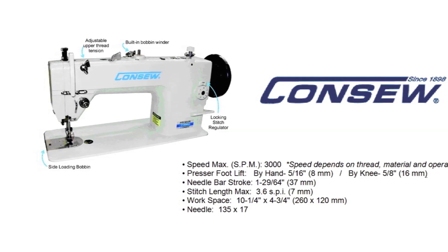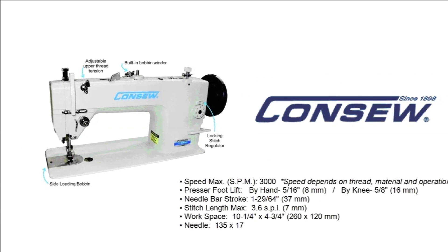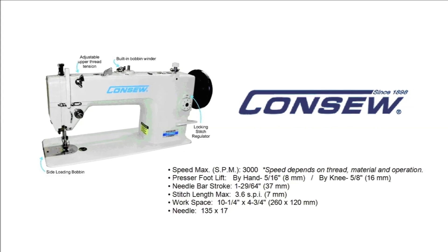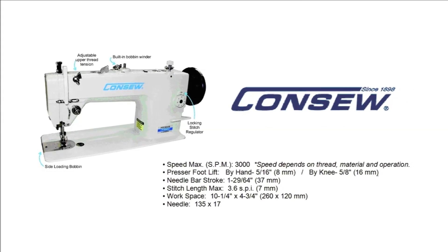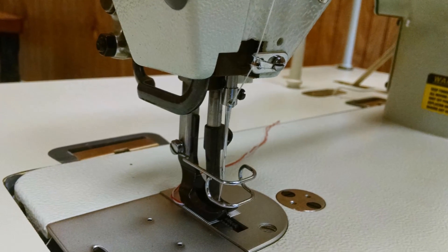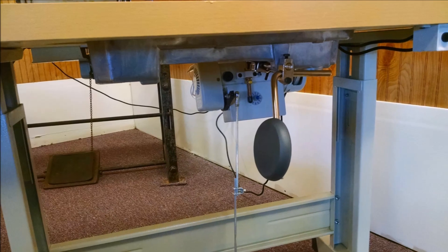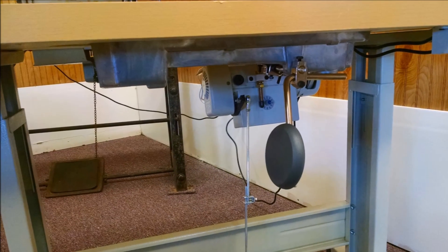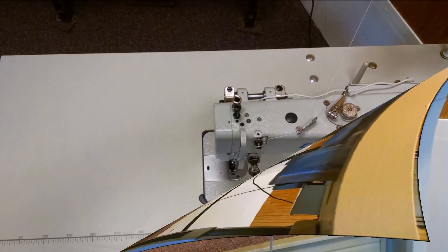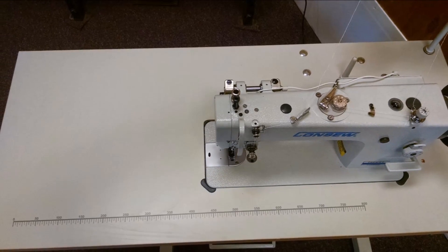The presser foot lifts 8mm by hand and 16mm by knee lift. The needle bar stroke is 37mm and stitch length can be adjusted up to 7mm using 135x17 needles. All of our sewing machine stands come with a 3.25hp single phase adjustable 110V servo motor, heavy duty legs, and neutral color formica tabletop.